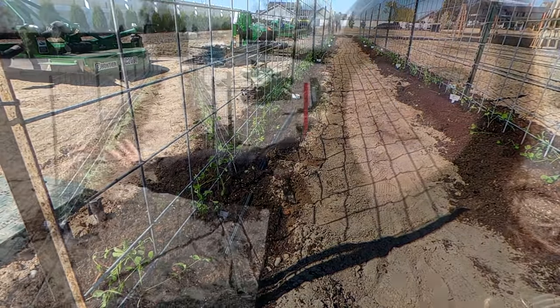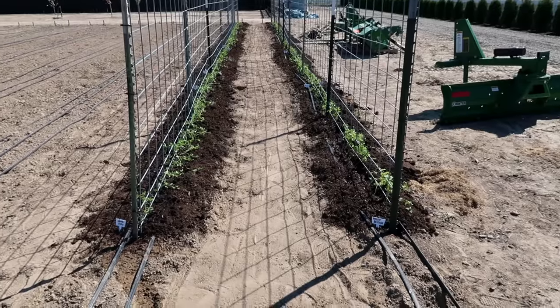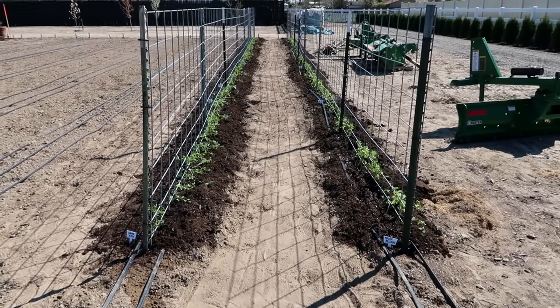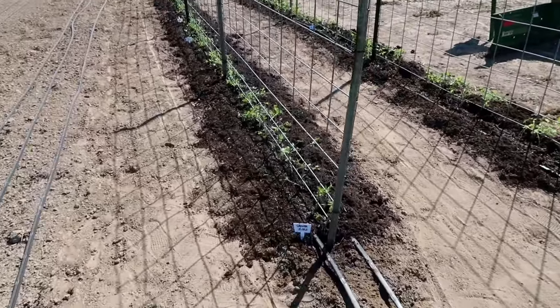All right, I got them all in the ground. They're all watered in and I'm so excited to watch them grow. Doesn't that just look happy, seeing some green out here? Let me go down each side and tell you what we've got — we'll maybe throw a picture up on the screen.